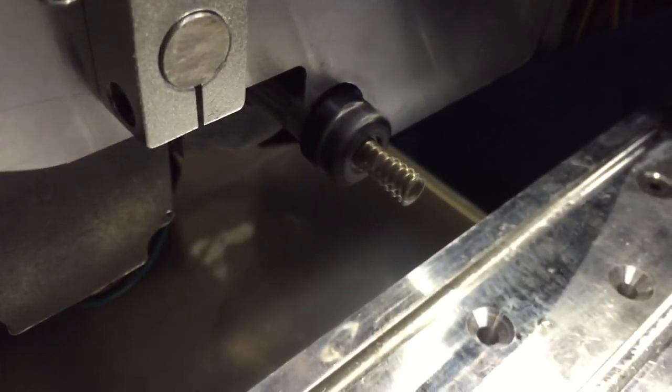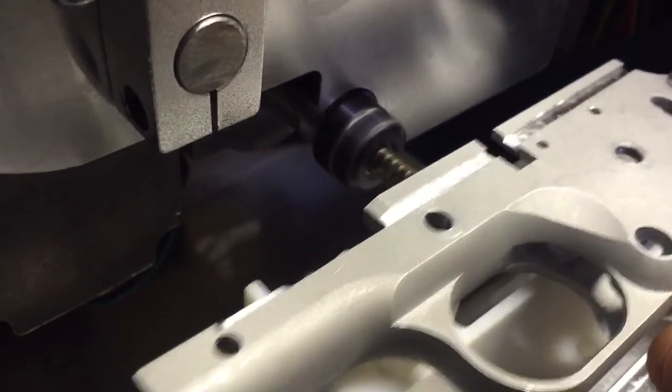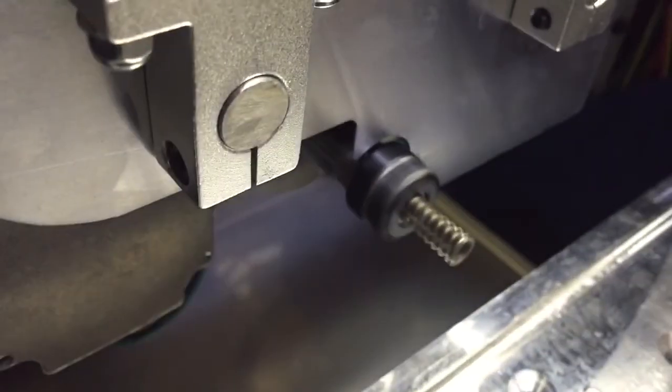That way when you're doing your R&D development, if you accidentally crash the part into the spring when you're moving around, the spring just really goes out of the way.